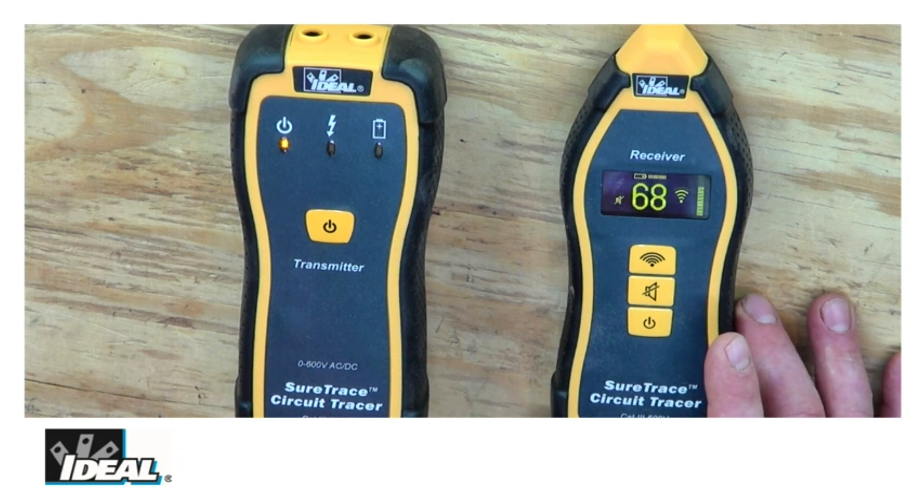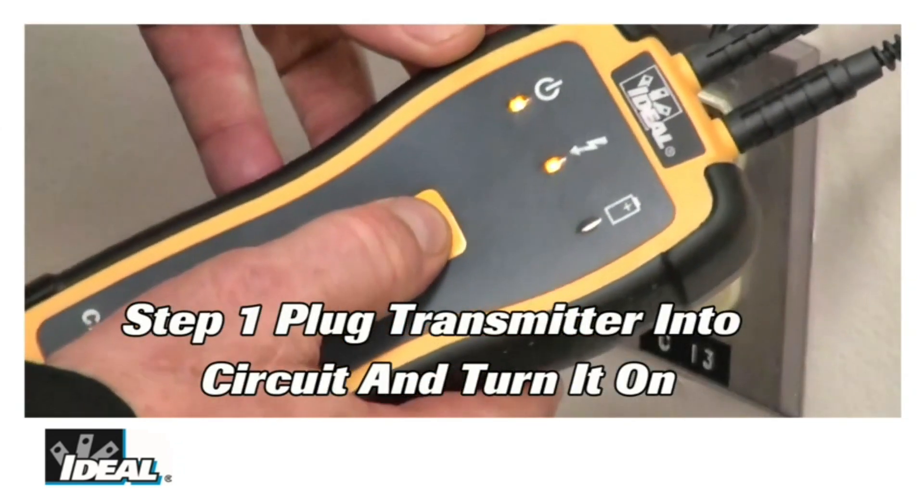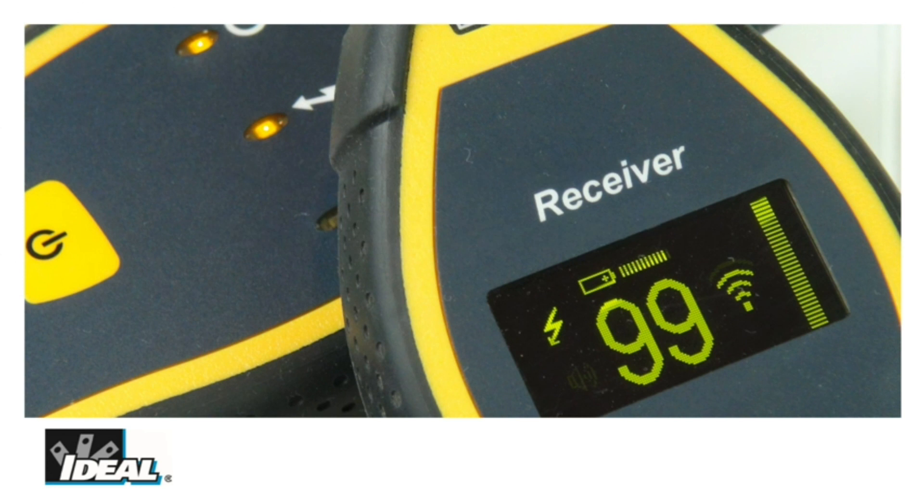Ideal's SureTrace Technology: SureTrace circuit tracers feature a rotating display — regardless of the position the tracer is in, the display will orient itself in 90-degree increments to an easy-to-read vertical position. Long battery life allows for 25 hours of open-circuit testing or 6 hours of short-circuit tracing.